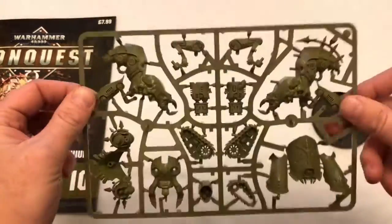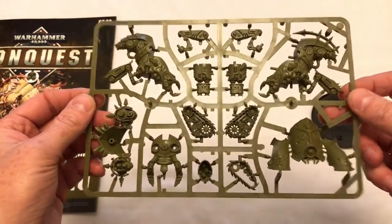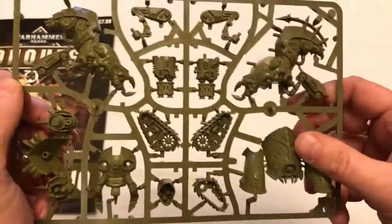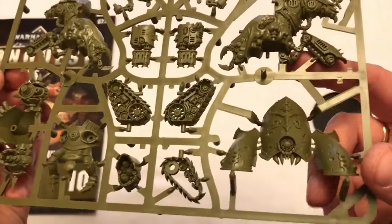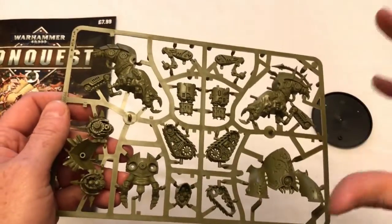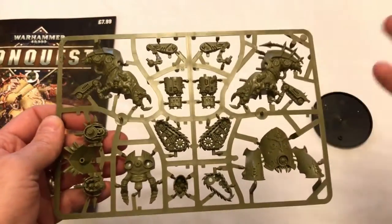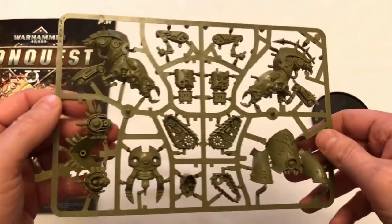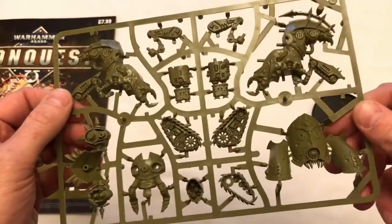That's £7 and a penny of savings, which is fantastic. And the miniature itself is very cool — I love the detail on it. I don't have one of these, so this is the first one of these I've got. I've got the Blight Drone which came in a previous issue, but this is the first Blight Hauler that I've got, so very happy to have this in my collection.